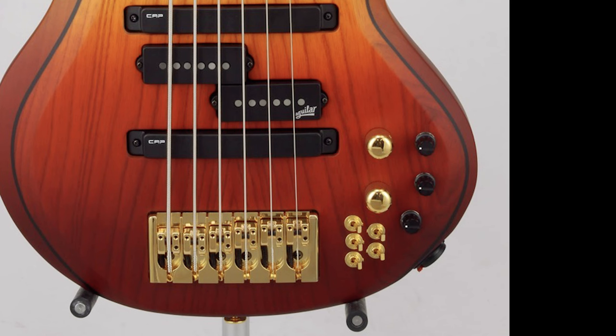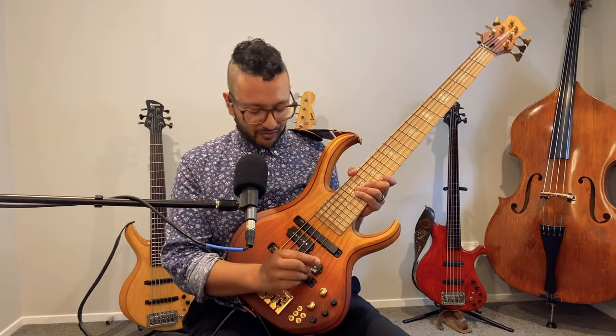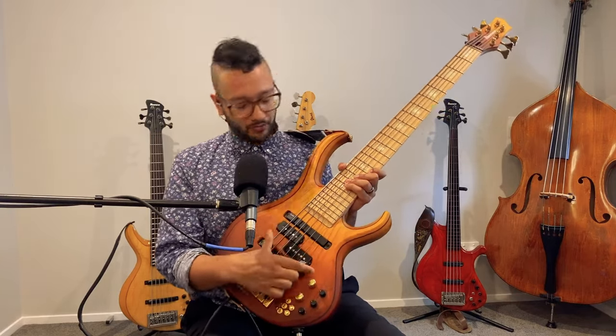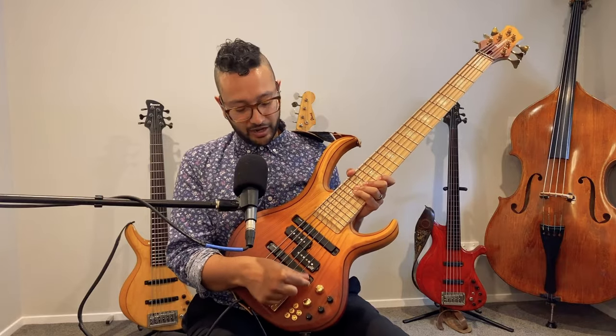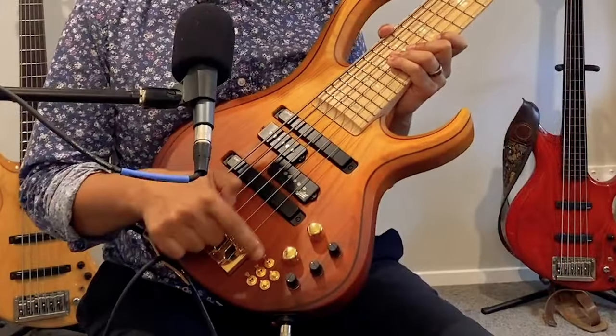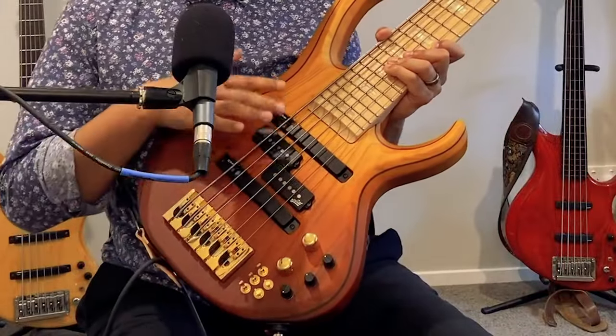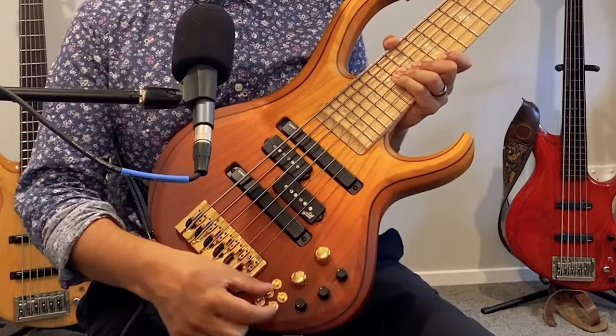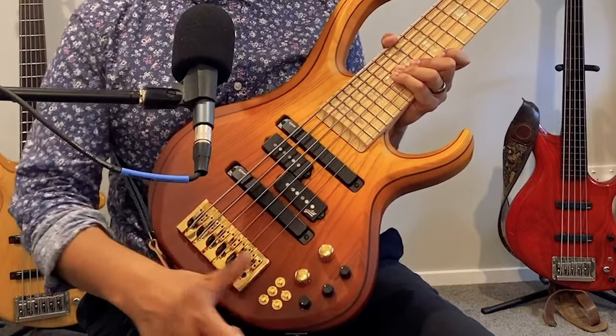There are lots of switches here, which I love. I wanted this pickup system to be pretty straightforward — there's no blend knob, because I'm not into dialing in 26.8% of the neck pickup and 48.5% of the bridge. It's either the pickup is on or it's off. The top row of switches are simply on/off switches for each pickup.